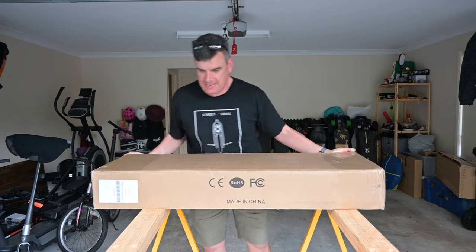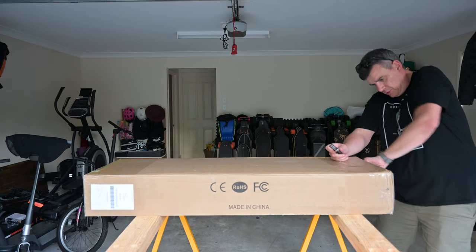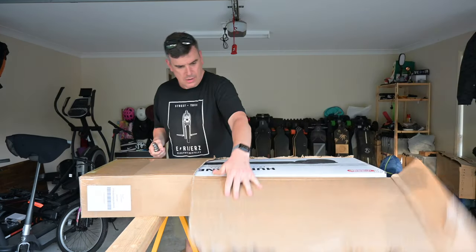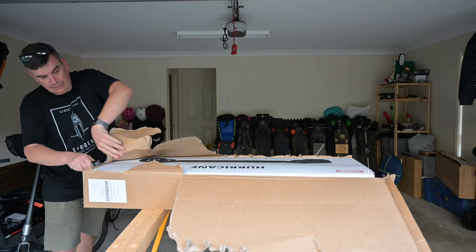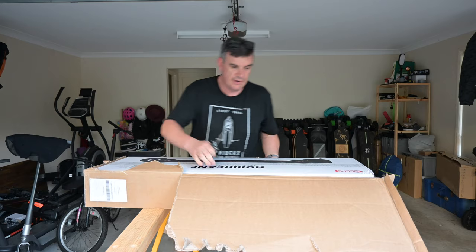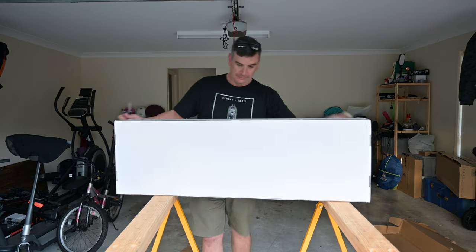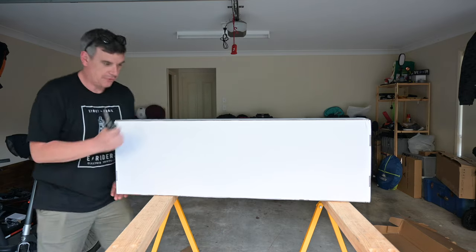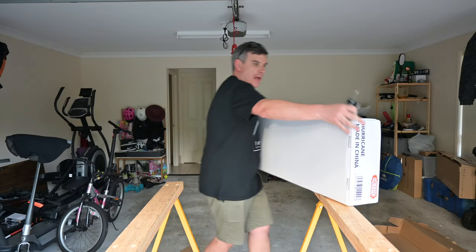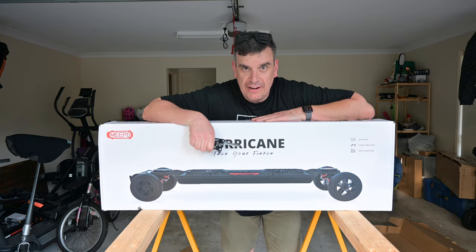Here it is, here it is, here it is. That's what I'm excited about. I don't know how to get into the box. My god, have you ever seen more of a mongrel box? And here, I'll turn around and give you a bit of a clue — it is the Hurricane.